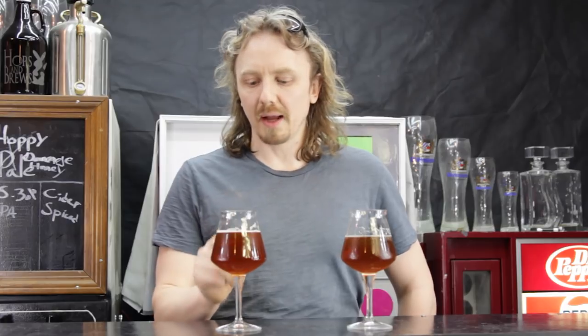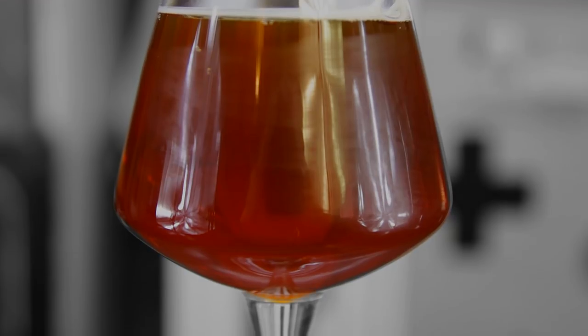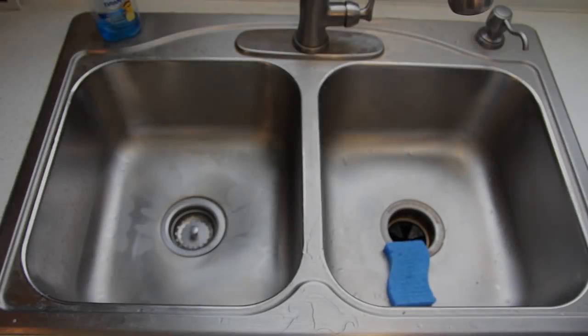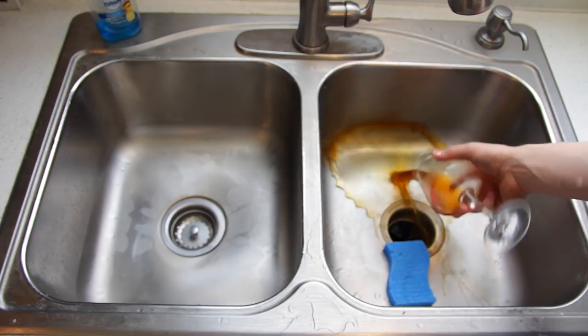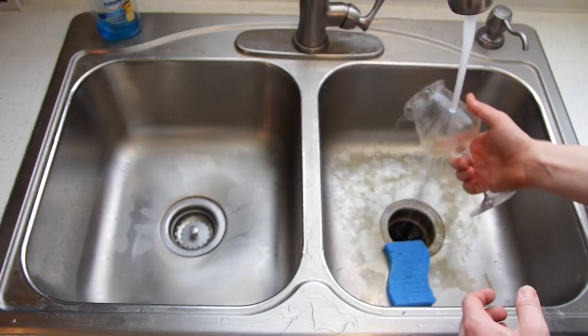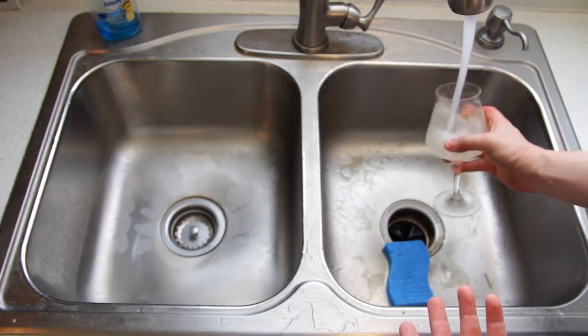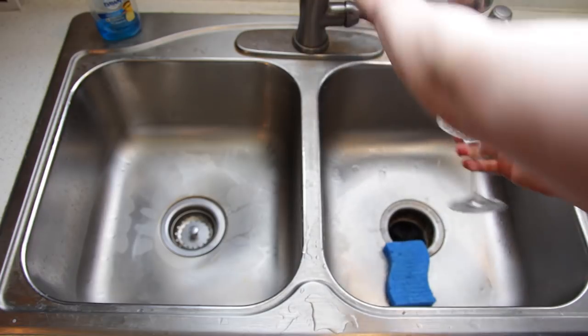How do you get a beer clean glass? Well when you're done with your beer, give it a good rinse, like you would any normal glassware. If you found that you left your beer glass out overnight, let it soak for a little bit and you should be fine.